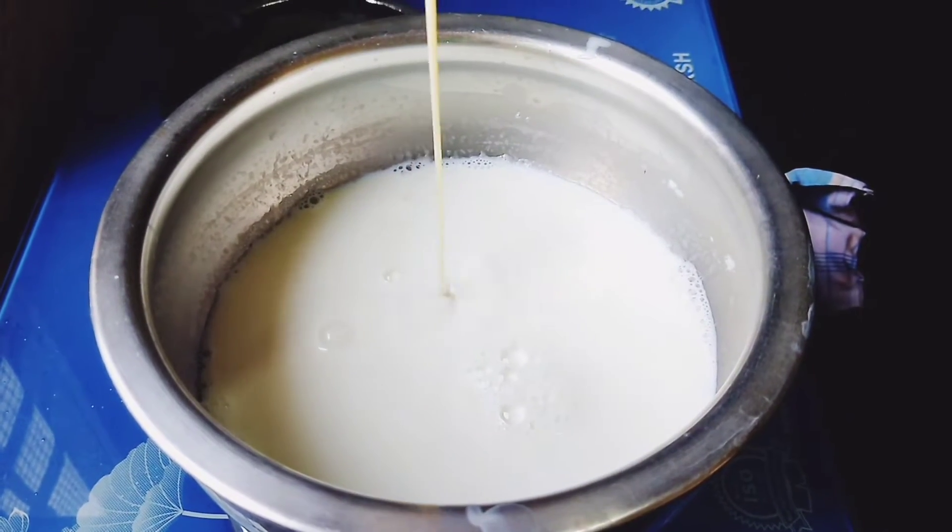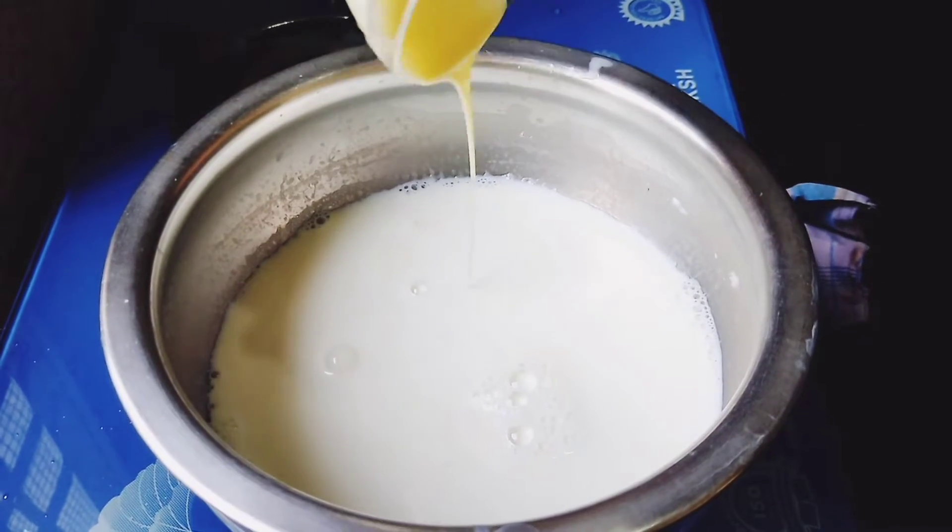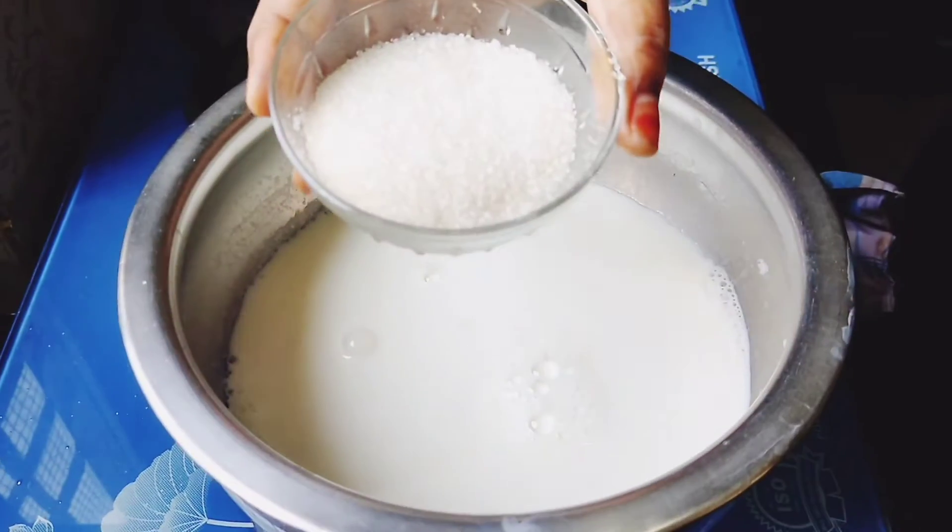We want to add condensed milk. When done with condensed milk,